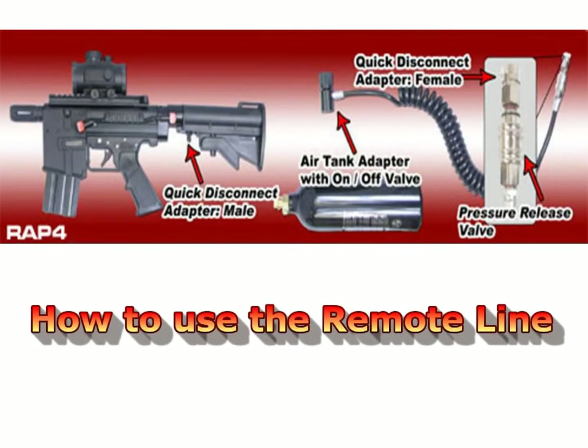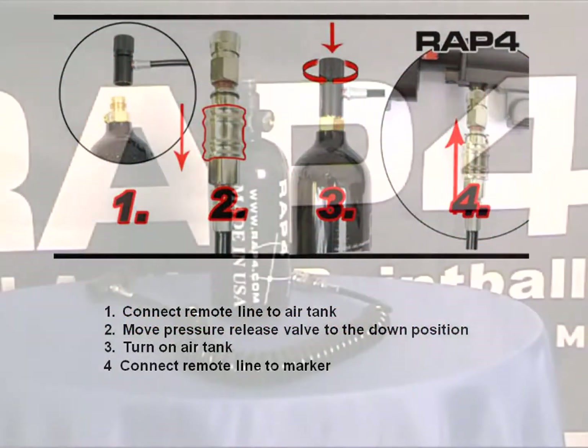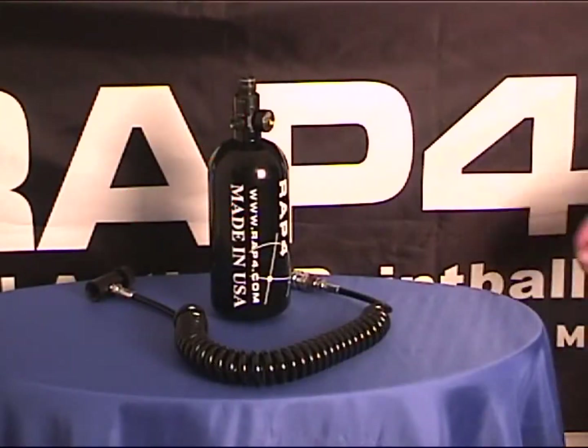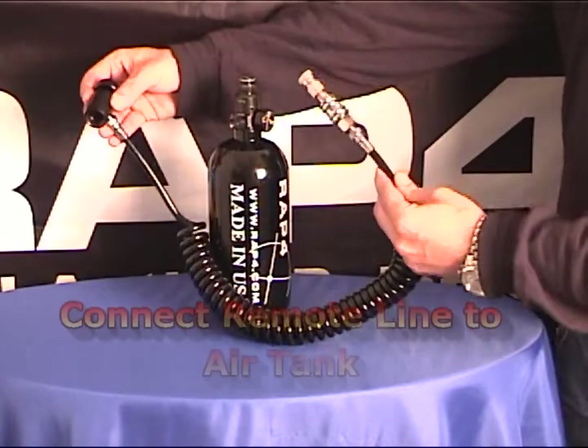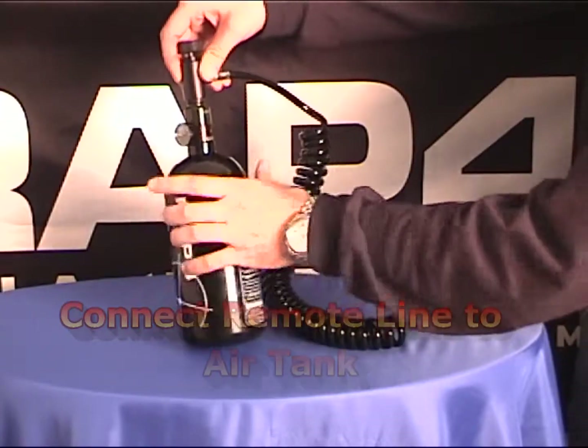To connect your new Shogun Remote Line, follow these simple instructions. First, connect your new Shogun Remote Line to your air tank.